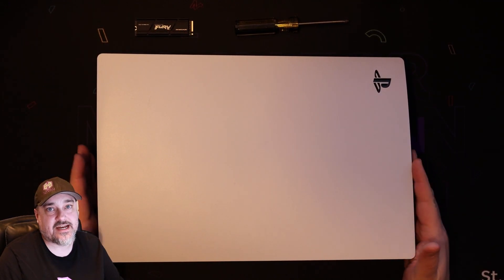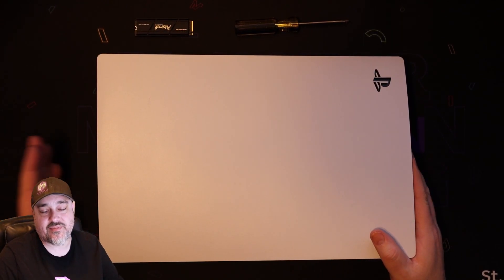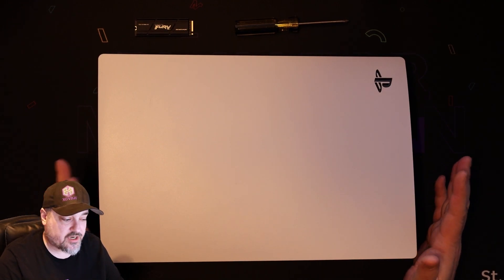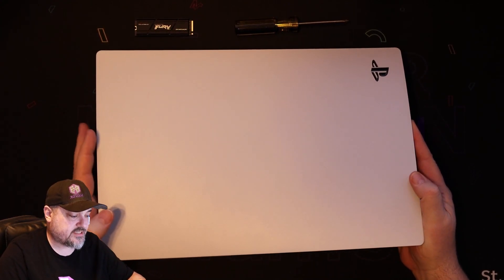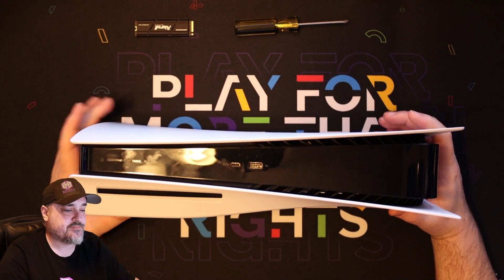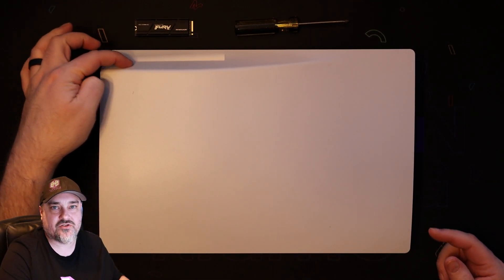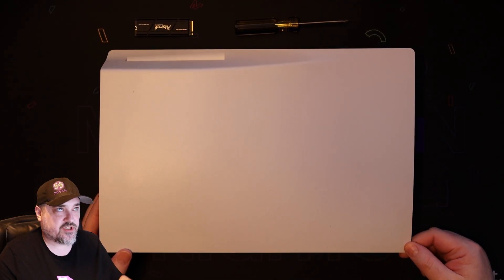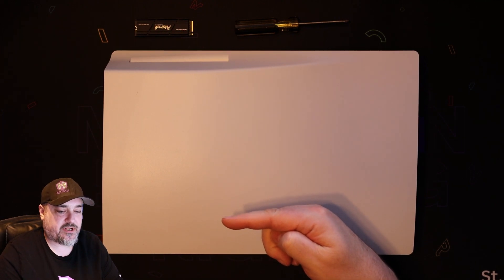What you're going to do is pop the side panel off. The PS5 has two side panels and a base — make sure you take the base off first, otherwise this is not going to work. You want to take off the side panel that does not have the logo. We need to flip it over, but pay attention to where the logo is. You can see I've got the disc drive version here, and the corner we need is opposite — diagonal to the disc drive.